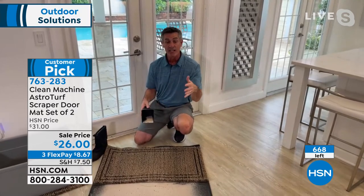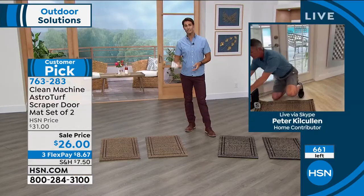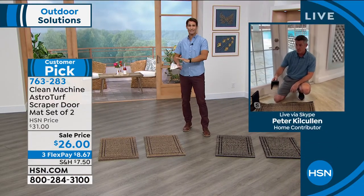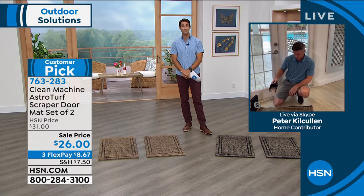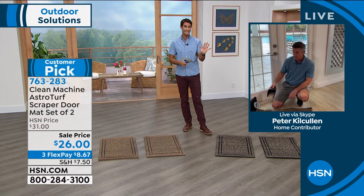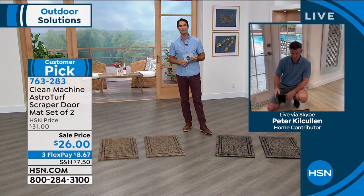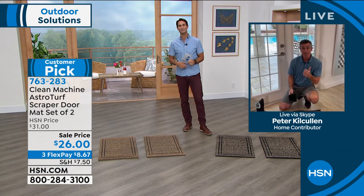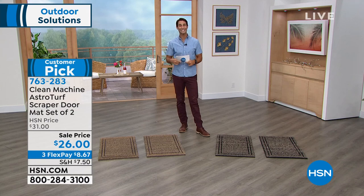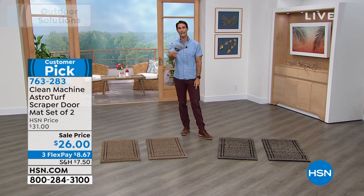These are bigger than your traditional mats, so all of that adds up to unbelievable value. You could put them together for double doors — they have that rubber stick bottom and won't move. In just the last 10 minutes, 700 of these have been spoken for. We have about 600 left, so if you've got your eye on that, pick one up now. Peter, thank you so much — we'll see you a little later. Head over: 763-283. We've got two colors left and we're going to take a short break.